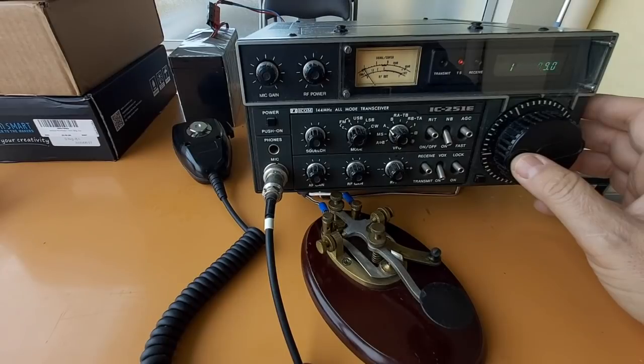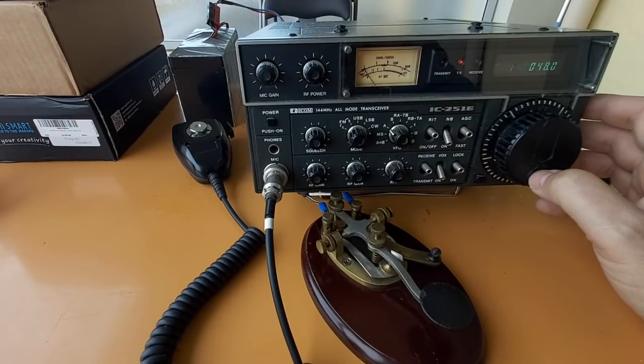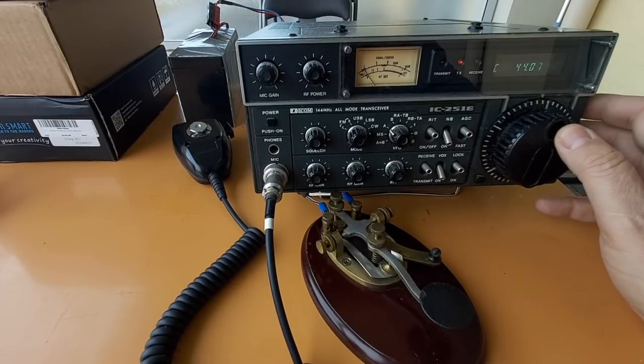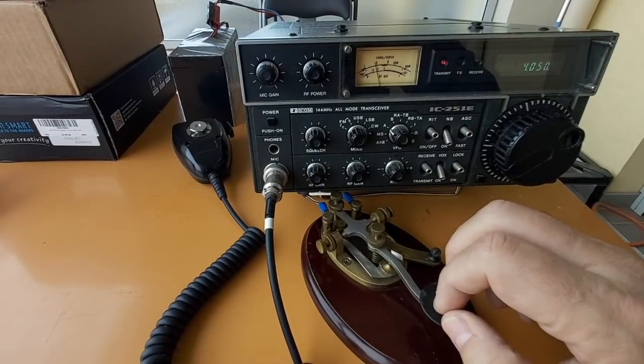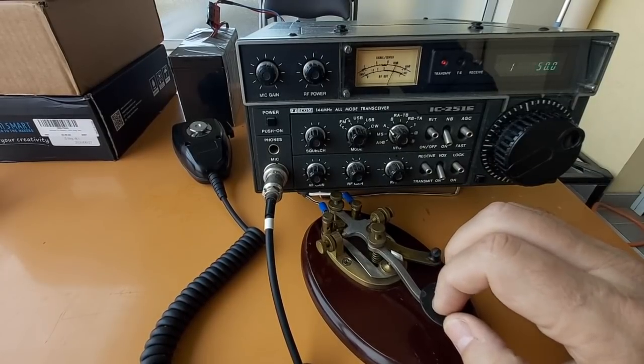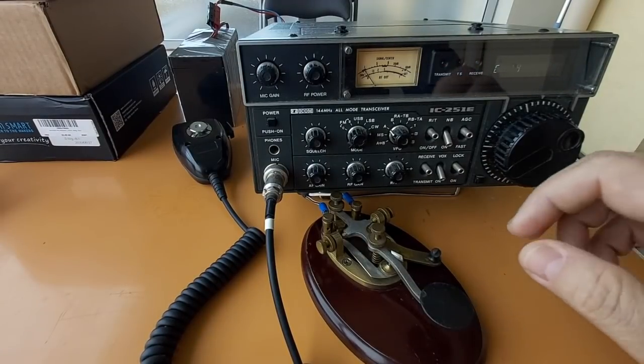Unfortunately, not many people use CW Morse code on VHF, and that's really too bad. I think it's a very underused mode and I wish more people were using it. I don't hear anything but I'm going to try calling — you never know. The chances of getting someone are very low.